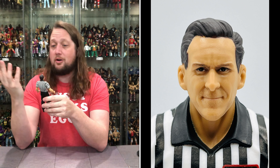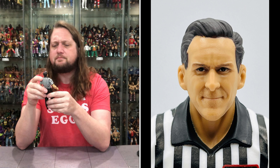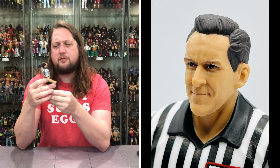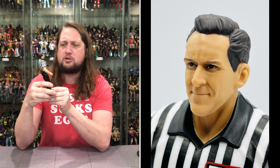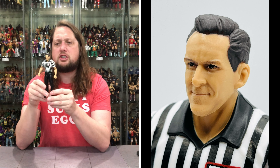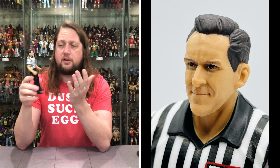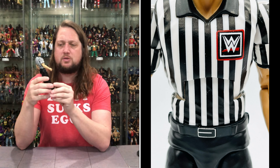Looking good — I think it's a beautiful likeness of John Cone. This was originally announced at San Diego Comic Con 2023 and I was right there in the audience when it got announced. Good head sculpt, standard referee shirt with stripes like a young zebra or Foot Locker employee — choose your own zebra stripe adventure. WWE logo on the chest and on the arms. Straight up referee attire.